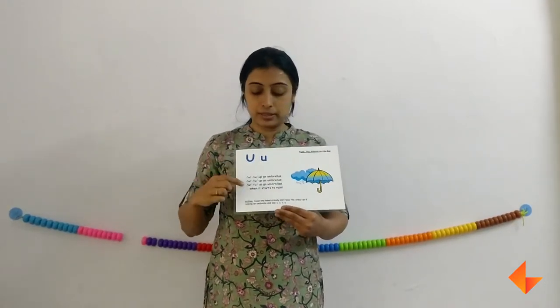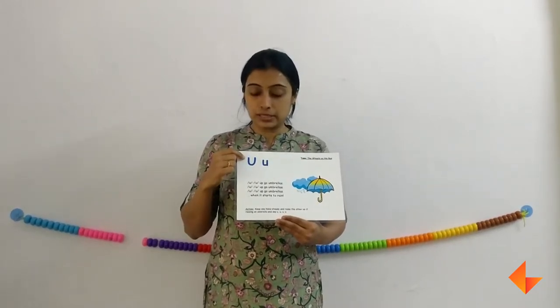Now ask your kids what is the sound that they hear often. They will say 'up.' Which letter makes the sound 'up'? U. So first the picture, then the rhyme, then the sound, and then comes the letter. Now you can discuss — this is capital U and this is small u.